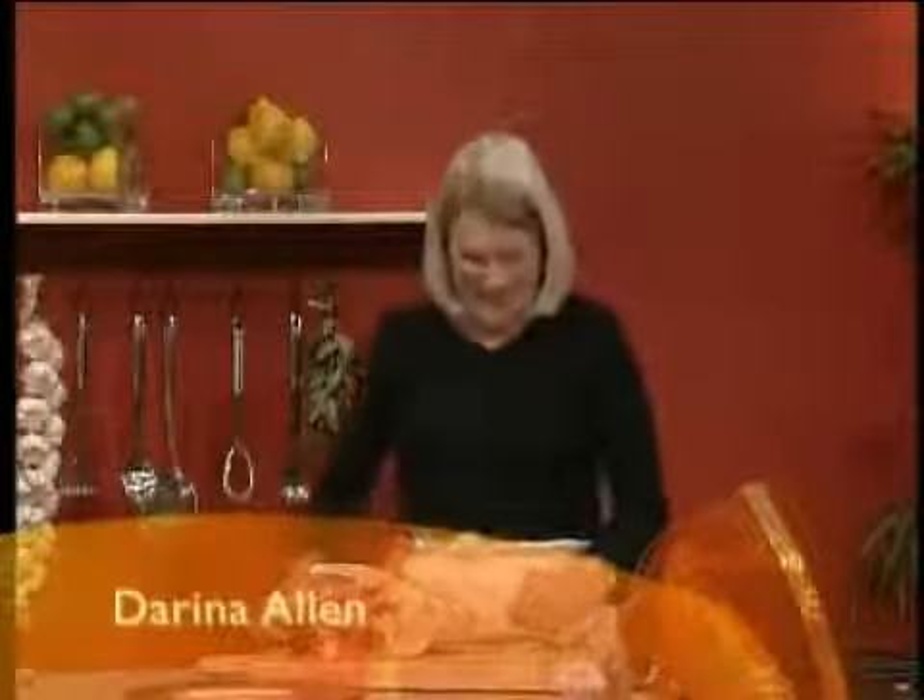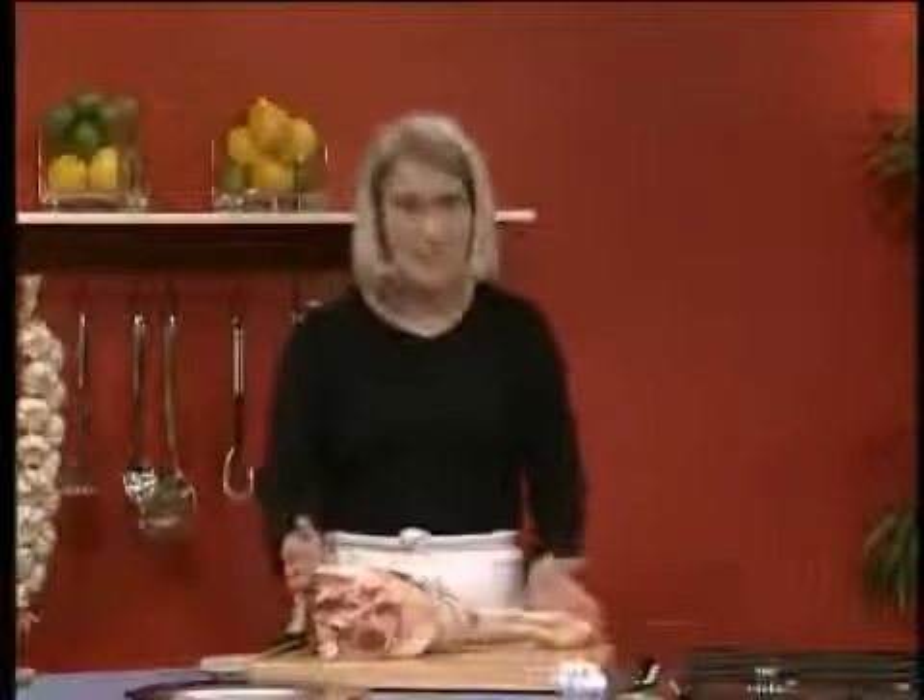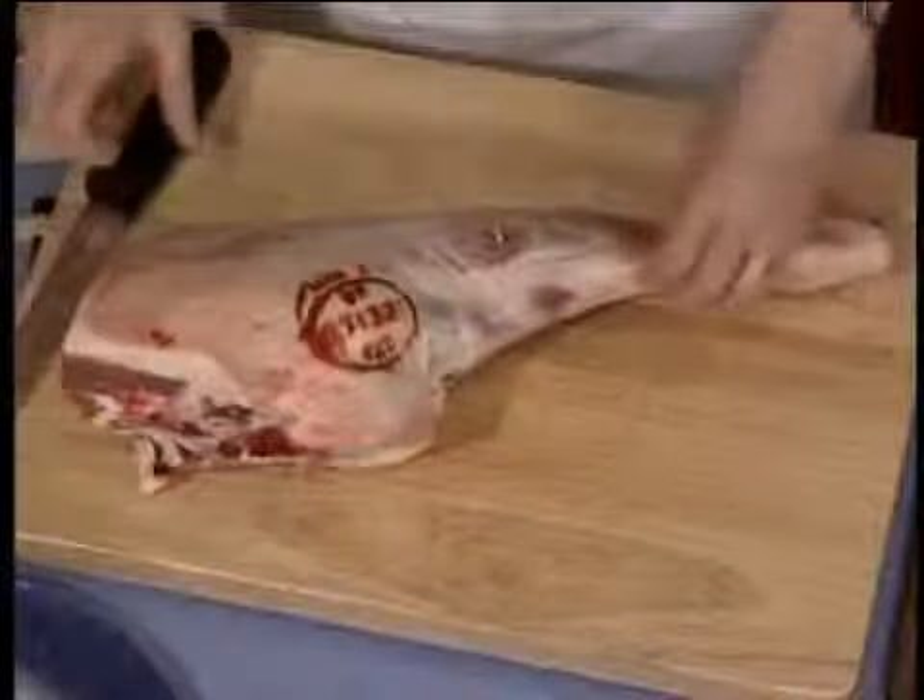In Chef's Guide this week I'm going to show you how to prepare a leg of lamb for roasting. This is rather a large one because it's actually towards the end of the season now.